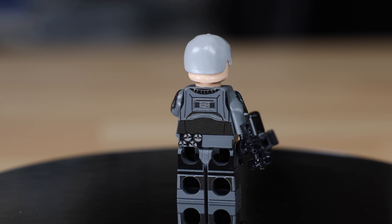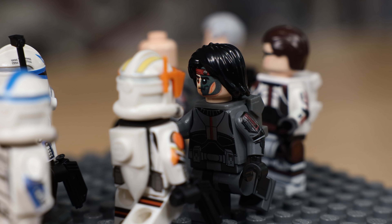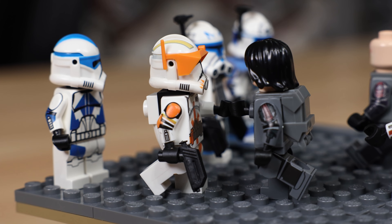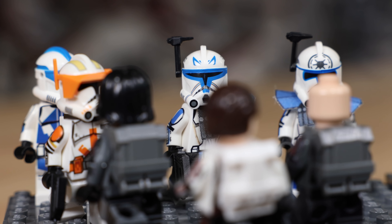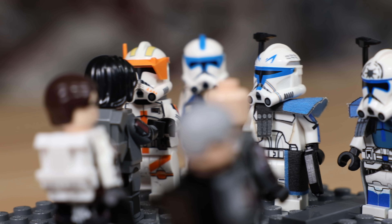He also has a back torso print with some grenades printed on there as a fun little touch. Those are my Bad Batch minifigures. I also have Commander Cody, Captain Rex, Kix, and Arc Jesse here, as part of a little scene I put together so you can see all the figures together, recreating the scene from the first episode of season seven of Star Wars: The Clone Wars.